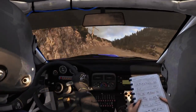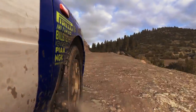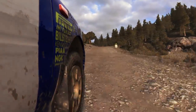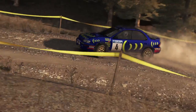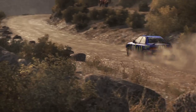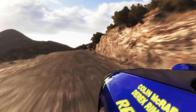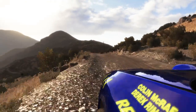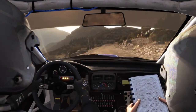Right 6 and left 6, 110 up. Option right 2, half long.